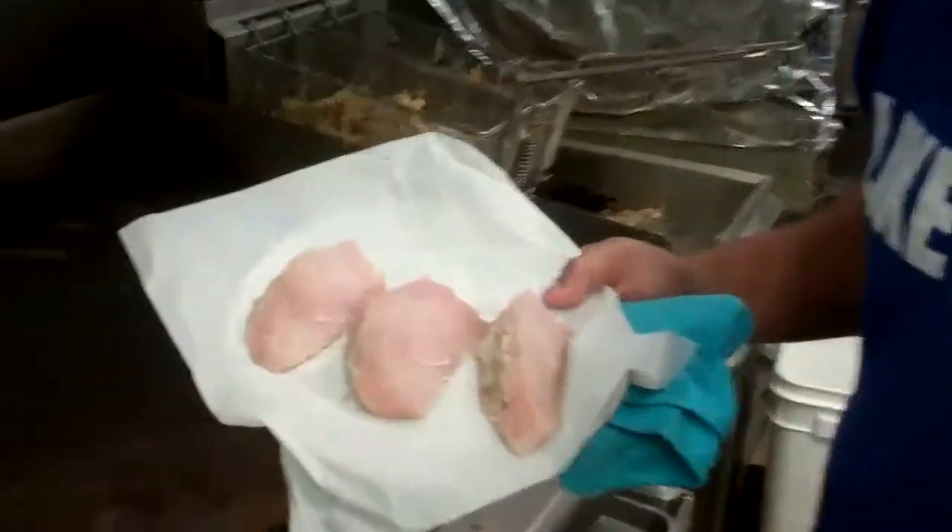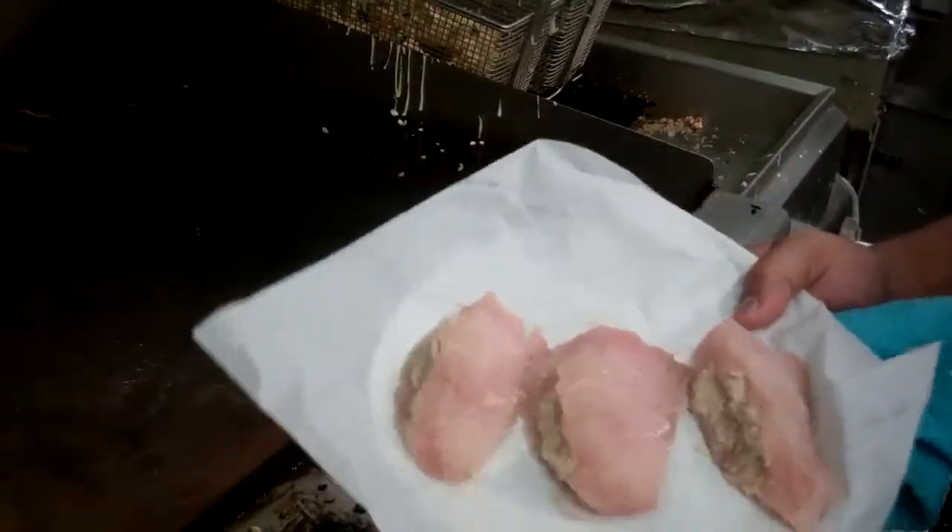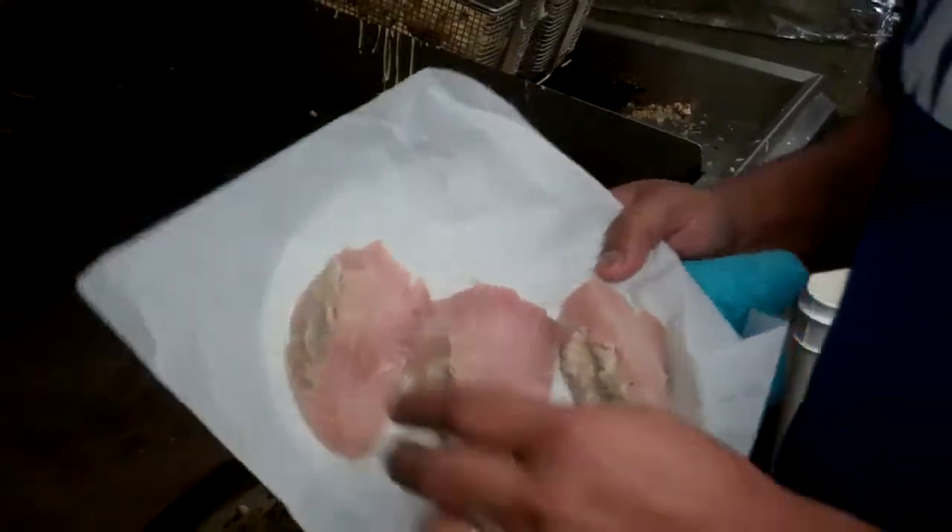Hey, how's it? We're going to do crab-stuffed mahi mahi, only here at Pokestop. We got some nice fish coming in from the auction block — buy local — and we're going to use it all up here.